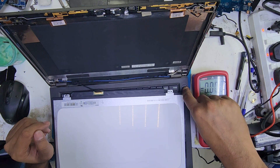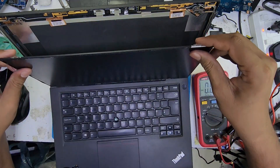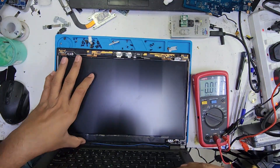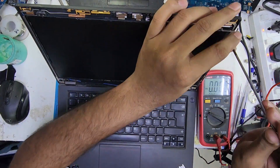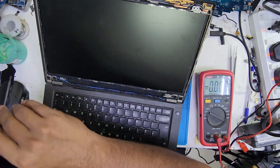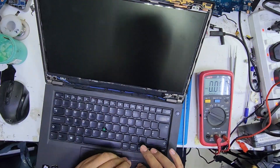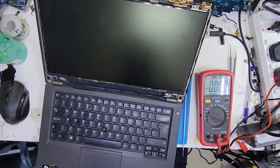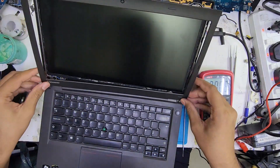We will check at the motherboard to find out why this supply is missing.